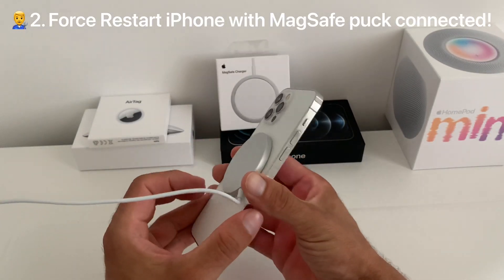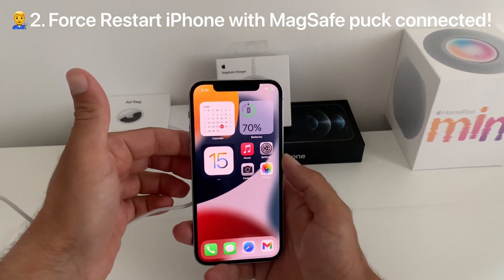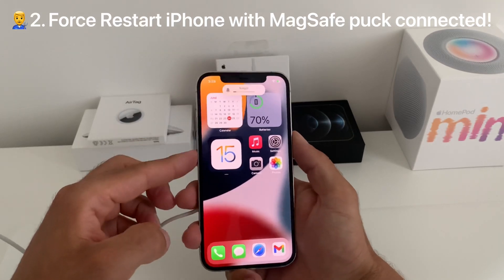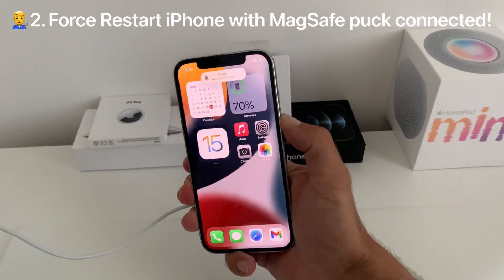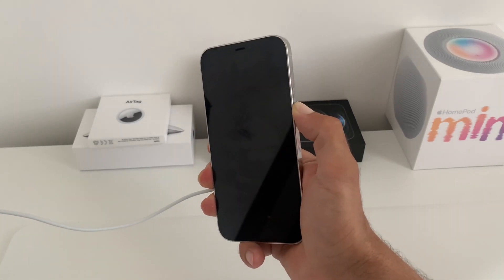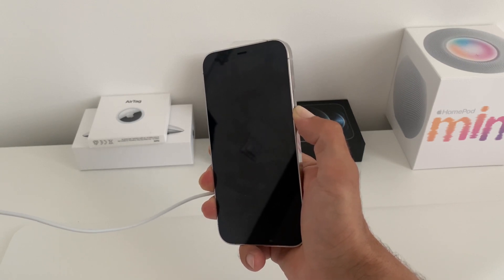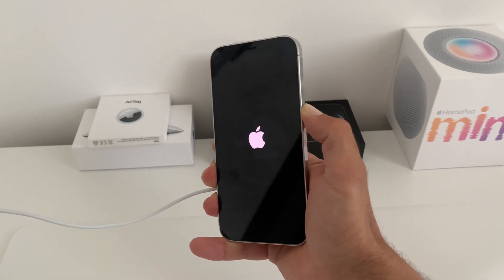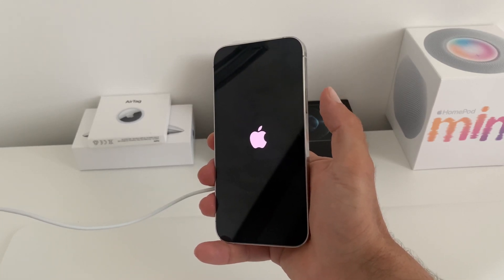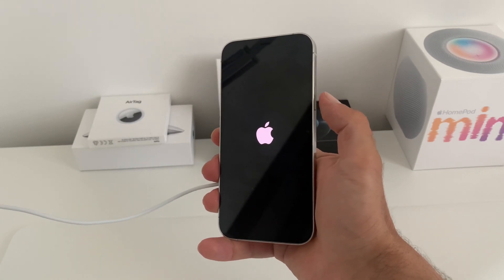Another way to fix it is to force restart your iPhone with the MagSafe pack connected to it. Press volume up, volume down, and then press and hold the side button until the screen turns black and the white Apple logo appears on the screen. Then release — the iPhone will reboot — and let's see if MagSafe charging will resume.